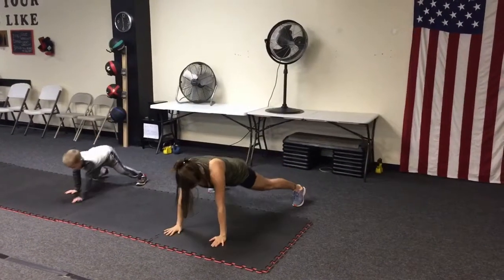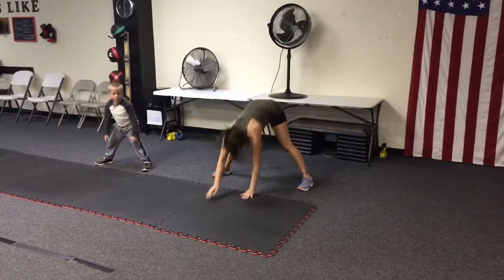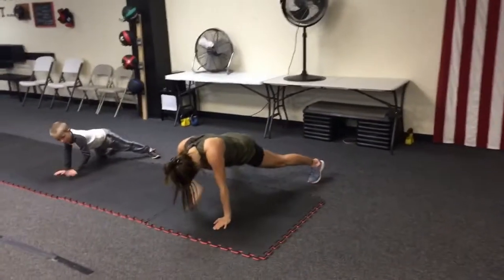This first station is very similar to last week except you're gonna do taps instead of a push-up. Walk out to a good push-up position, core tight, hips in line with your shoulders. Just do taps.